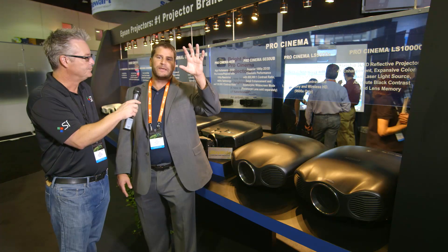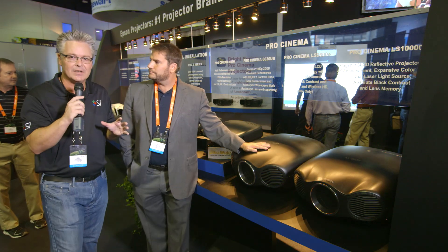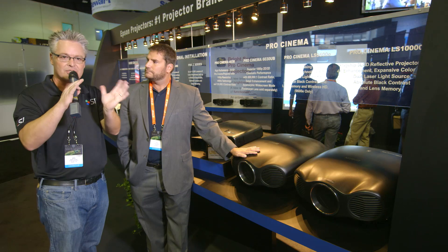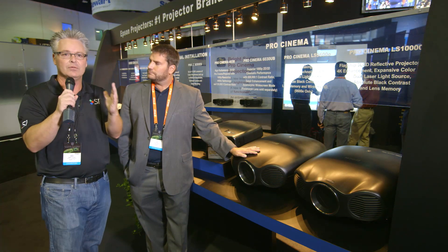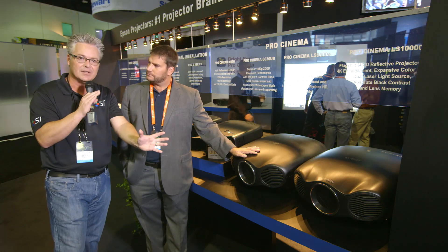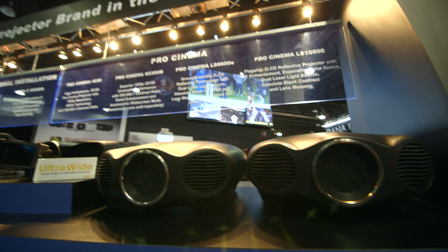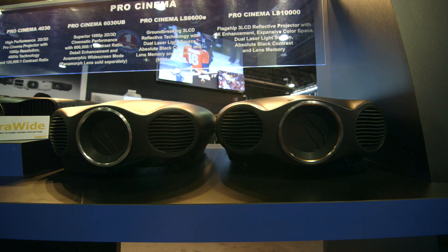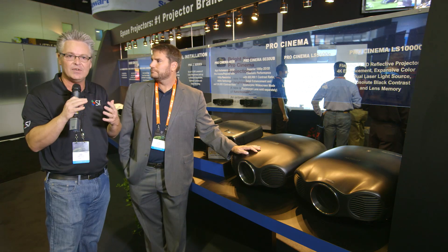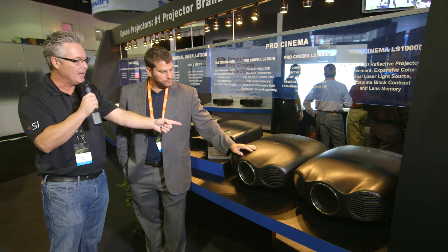If you see it on a Black Diamond 2.35 screen, it's instantaneous — so cool. This is a great combination for a Black Diamond Zero Edge 2.35 aspect ratio screen because we're not dealing with extra anamorphic lenses that can sometimes cause distortion and bowing. With this projector on our Zero Edge, you can literally get 2.35 and 16x9 with no moving parts — no drapes, no motorized contraptions in front of the lens. It's just lens memory. The director picked the 2.35 aspect ratio for a reason — to pull you into the experience.